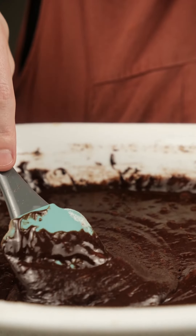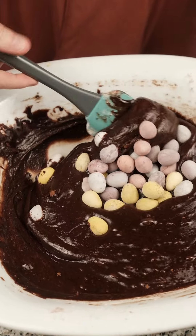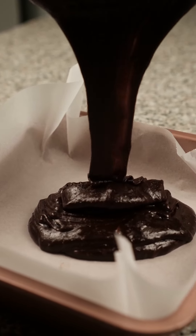Look how glossy that is — oh so delicious! We fold in our mini eggs and then add that to our baking pan to bake at 180 degrees Celsius.